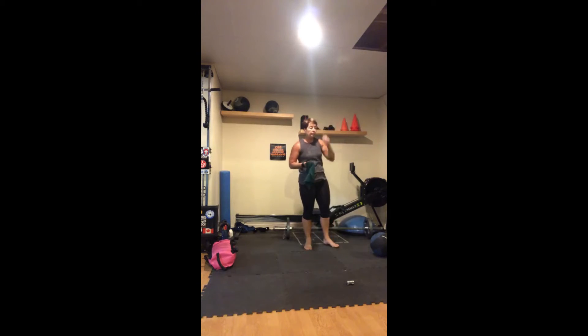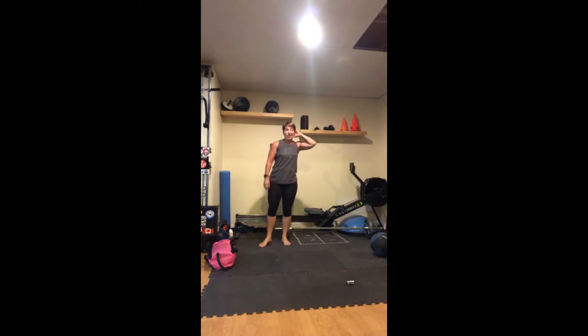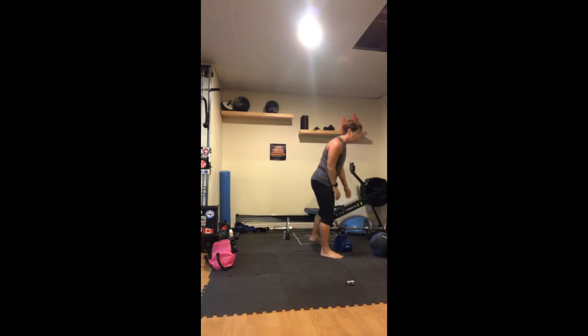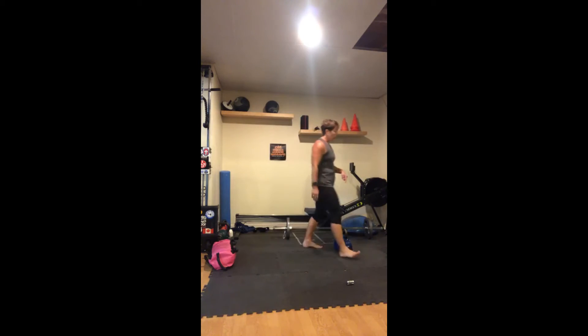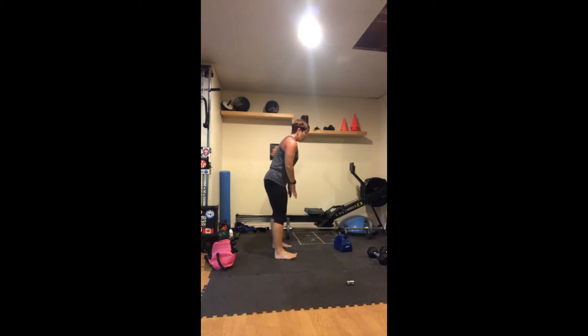So we have four rounds coming up. We've got a deadlift — slow lower, up fast. Then a curl with a squeeze at the top. Then lunge pulses on each leg — those are quick. I'm going to go heavy kettlebell for deadlifts. Down slow, up fast — ten times.